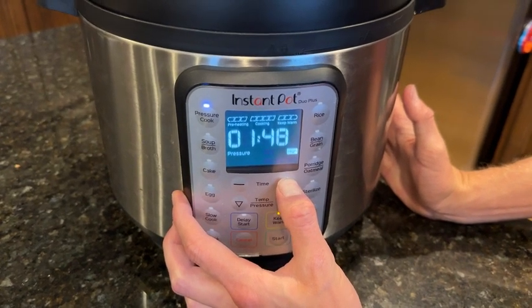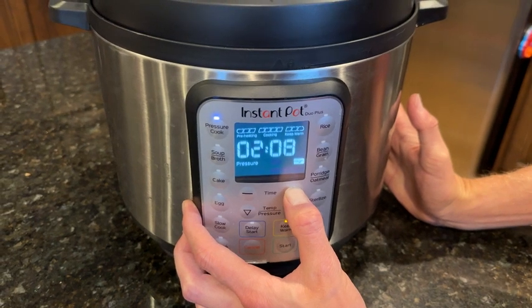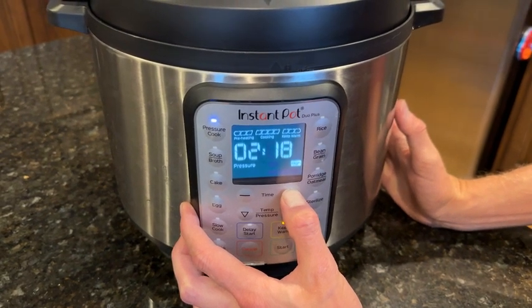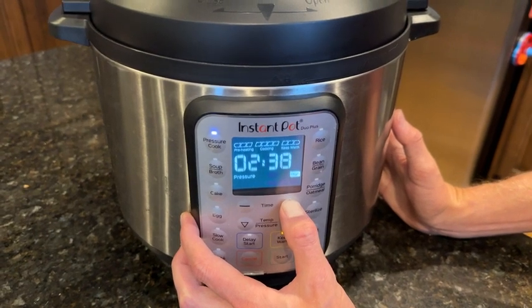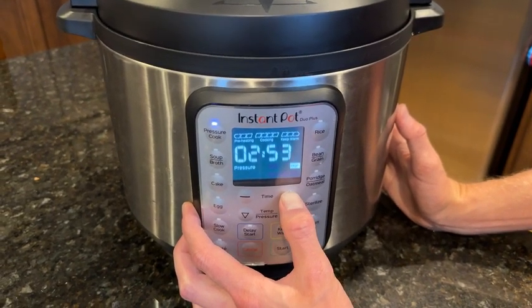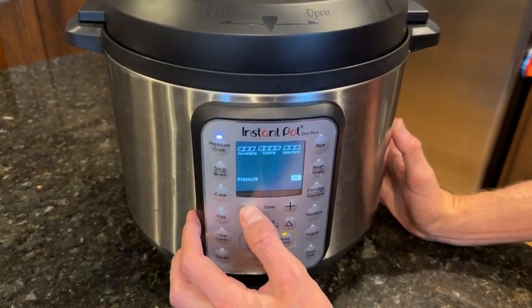Now you can cook a lot of different things. This is a six quart pressure cooker — there's also a three quart and an eight quart, so different sizes depending on your needs. For a family of four this one works pretty well. It can fit a two to three pound roast, which is about all you need, and I can cook that in about an hour and a half and it falls right off the bone.